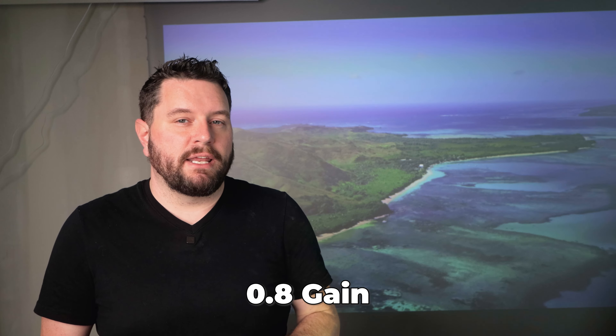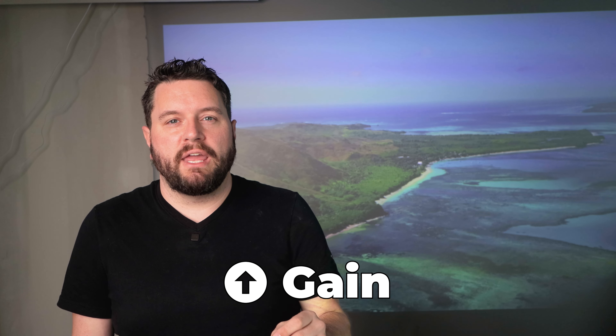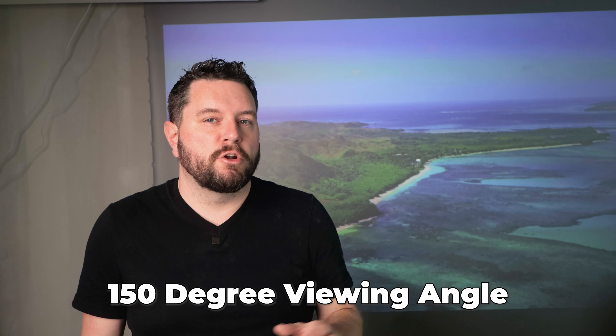This screen has a 0.8 gain, which at first might sound like a disadvantage because you might think that a higher gain is better. But typically the higher the gain, the lower the viewing angle is going to be. This screen has a viewing angle of 150 degrees, so no matter where you're sitting, you're going to get awesome video quality.